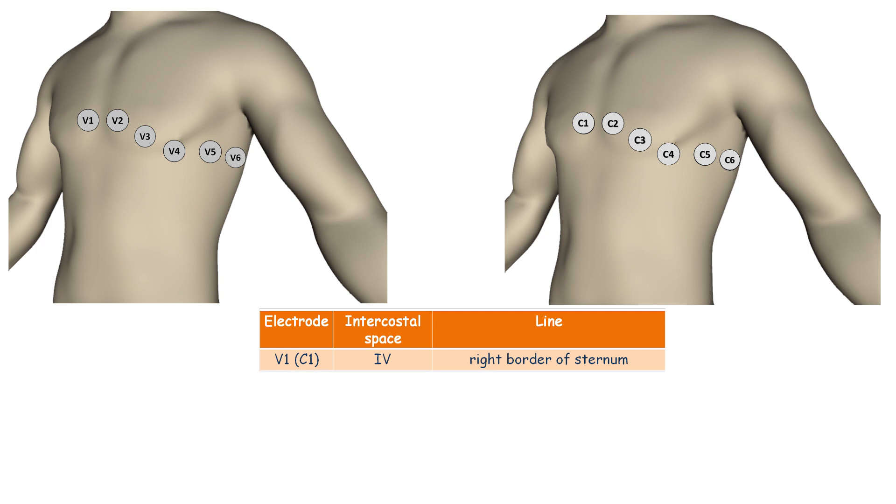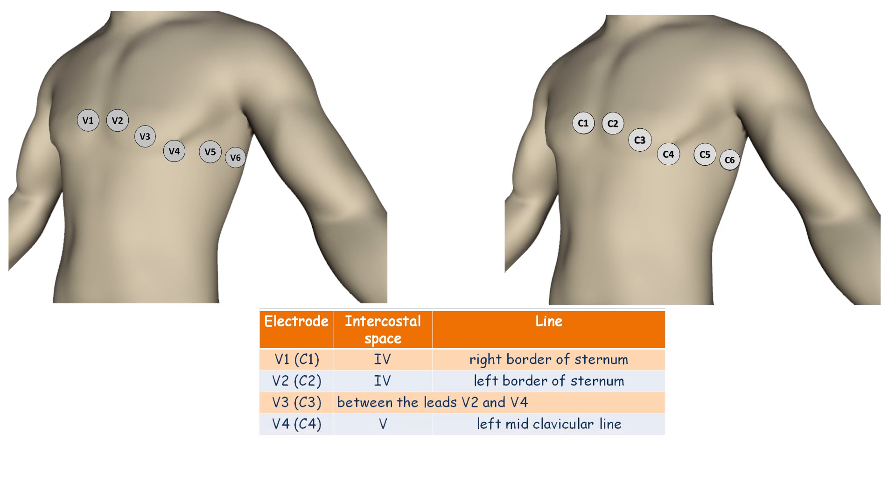V1 (or C1) is attached to the fourth intercostal space at the right border of the sternum. V2 (or C2) is placed at the fourth intercostal space at the left sternal border, opposite to V1. V4 (or C4) is attached at the fifth intercostal space at the left mid-clavicular line. V3 (or C3) is placed midway between leads V2 and V4.